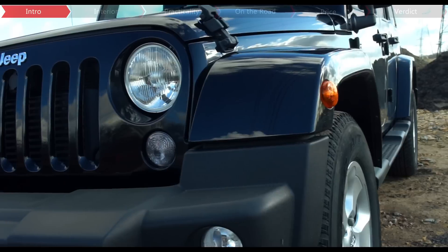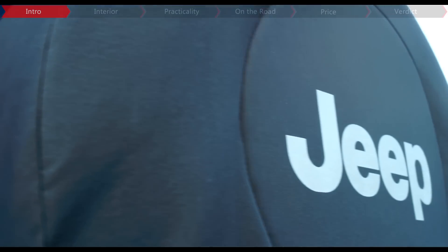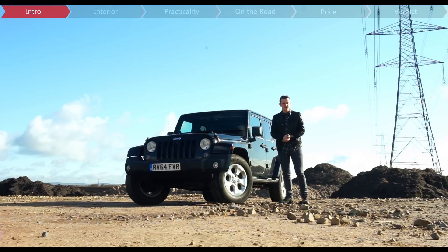From the outside, it certainly fits the build with these large wheel arches — it looks like it's flexing its muscles — a rear-mounted spare tyre and a paint job that maybe Batman would choose if he moved to the countryside.